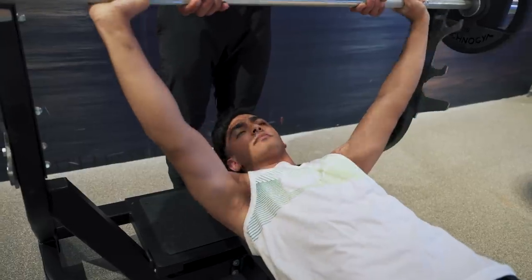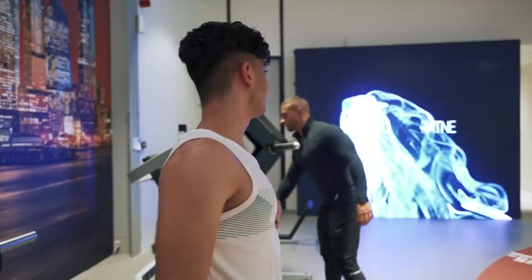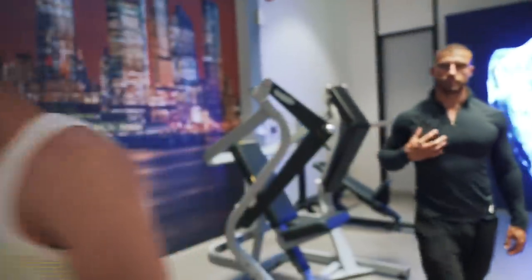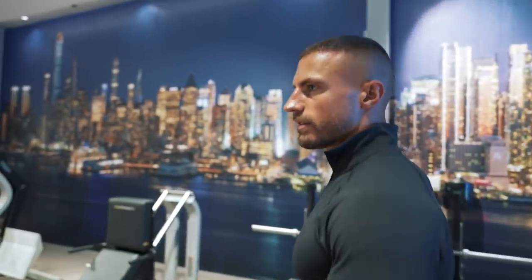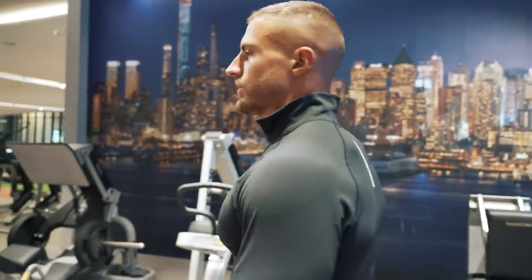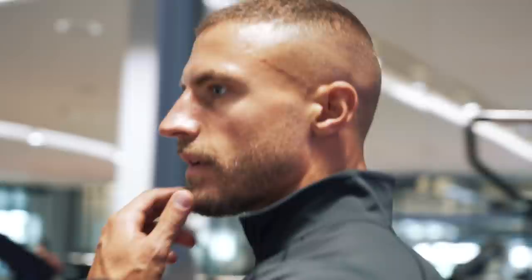That was intense. We'll move on to another muscle group — it wouldn't make sense to do chest again right now because for you guys it'd be a little fatigued. There's no harm in doing another muscle group and then coming back to chest a little bit later on.